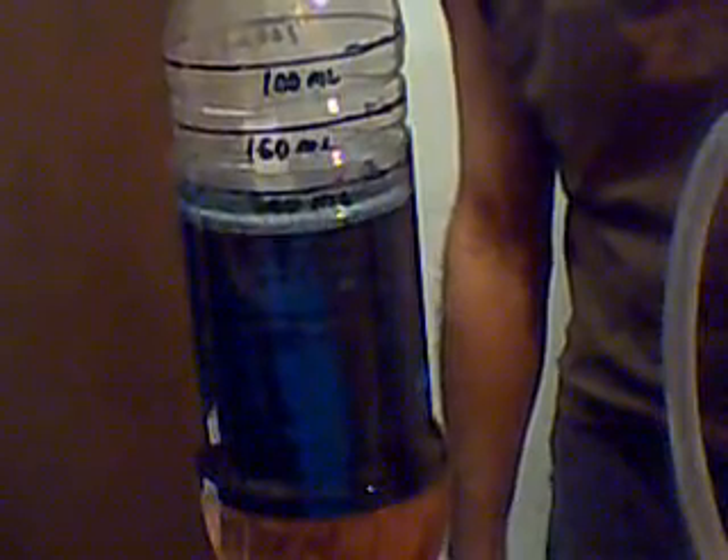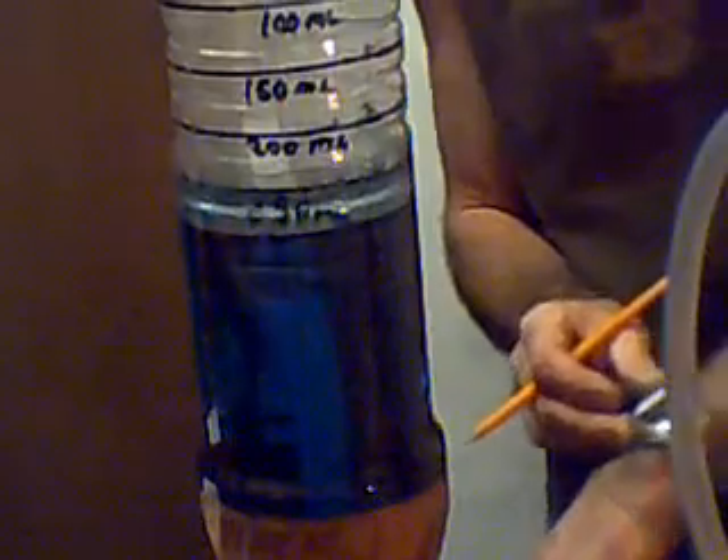I'm going to do it again. I always do my tests three times in a row to make sure I'm getting the right reading. 150, 200, 250, and mark. That's 23 seconds. So we're pretty consistent.